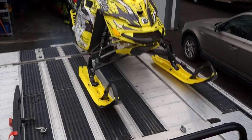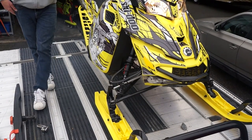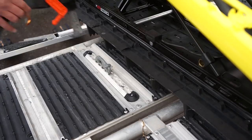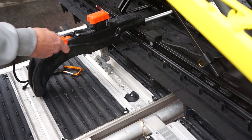It also comes with the super clamp edge rail trim so it looks really professional up here. The Explore Pro deck comes with two front super clamps — the best way to tie down the front of your snowmobile — as well as two rear super clamps. This makes it really easy and really quick to do.